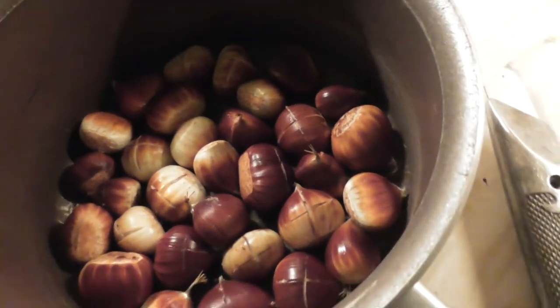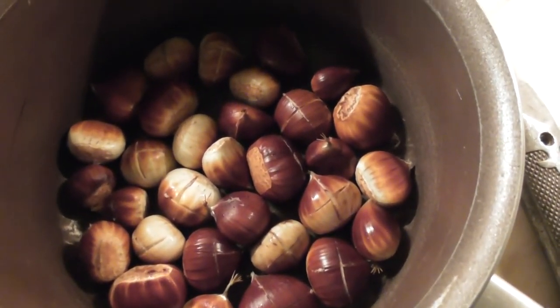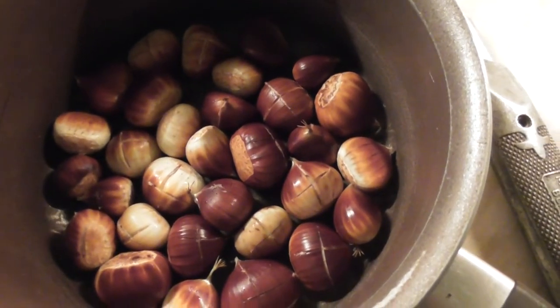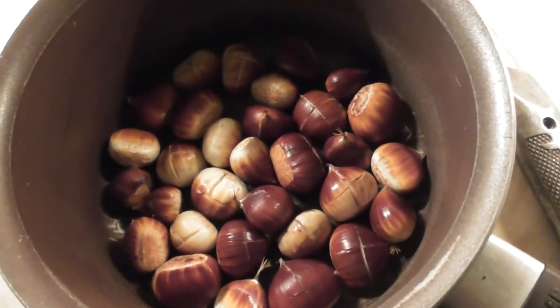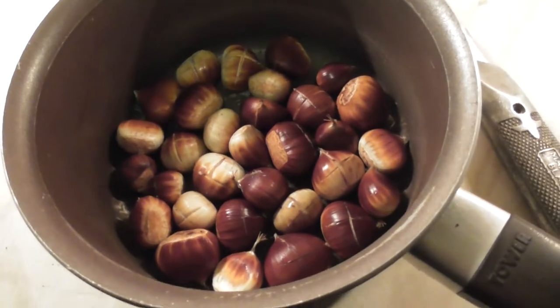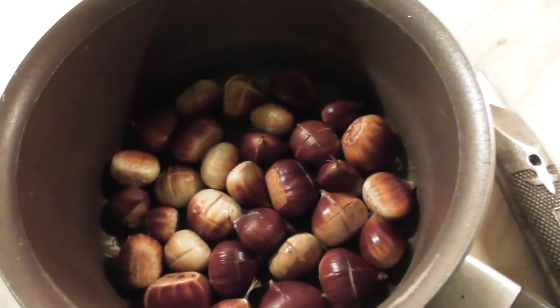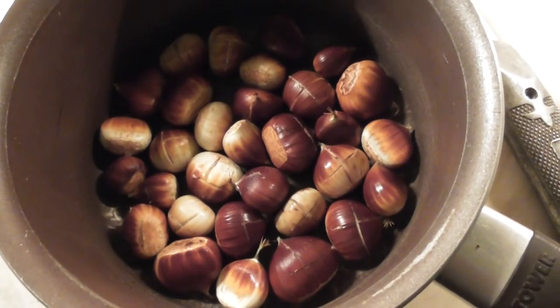I'm seeing different ideas on different YouTube videos. And the cold water, that didn't seem to do a damn thing, did it? So let's try boiling them. And then probably put them in the oven — I've got the oven on and I've got to do some cooking anyway. We're going to boil these for ten minutes.